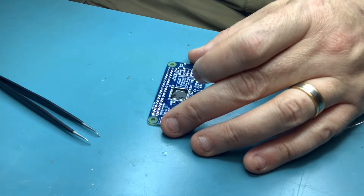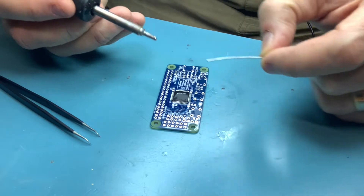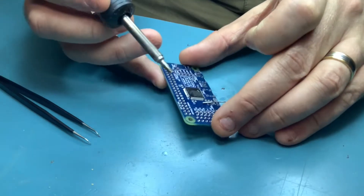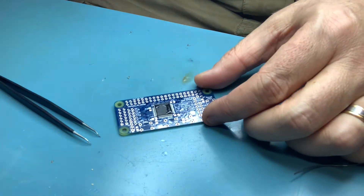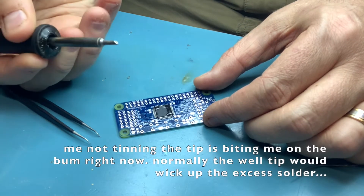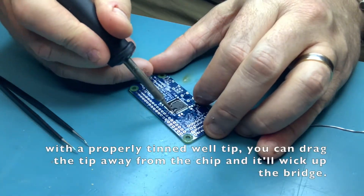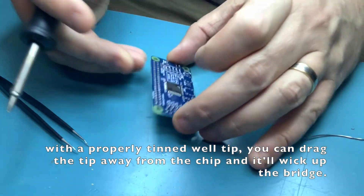Now, same as before — add some flux, clean your tip, put it on the pad and just drag across. Let me just check it — we've got a couple of bridges. That's fine, no problem. We can easily fix that by adding a bit more flux and making sure our tip is clean. That one's being a bit stubborn.